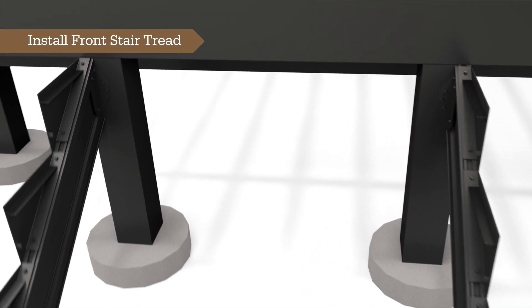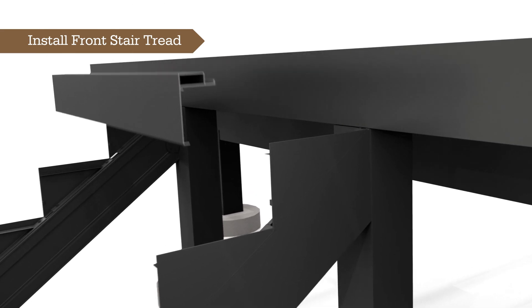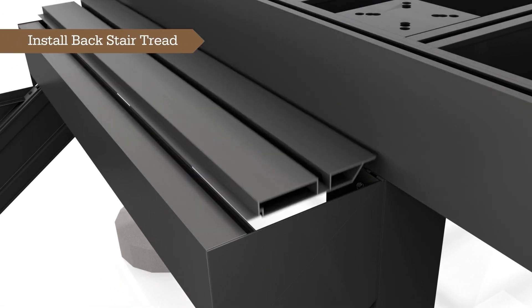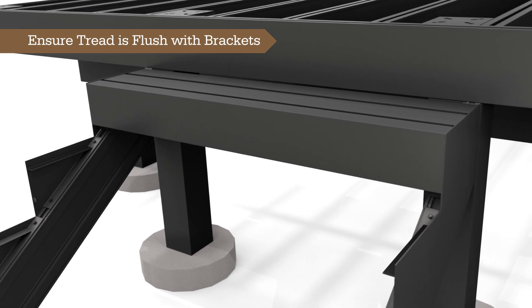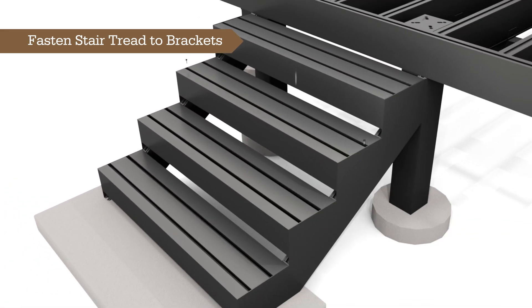Now it's time to install the two-piece aluminum stair treads onto the support ledges provided by the stair tread brackets. Carefully slide the front stair tread forward and onto the support ledges, ensuring that the piece is flush with the top and front edges of the stair tread brackets. Next, place the back stair tread on the stair tread brackets so that it interlocks with the front stair tread hook. When properly installed, the entire stair tread will be flush with the top edge of the left and right stair tread brackets. Use two ¼-20 hex head screws to fasten the stair tread to each stair tread bracket — each stair tread requires a total of four ¼-20 hex head screws. Repeat this process for the rest of the steps.